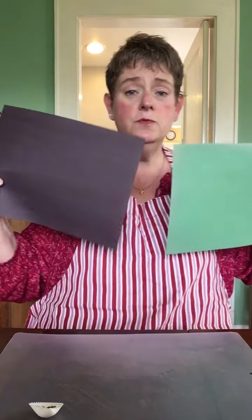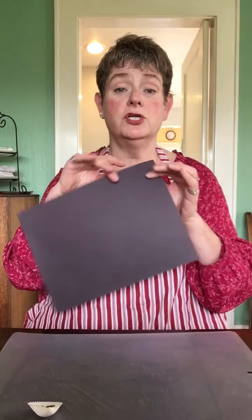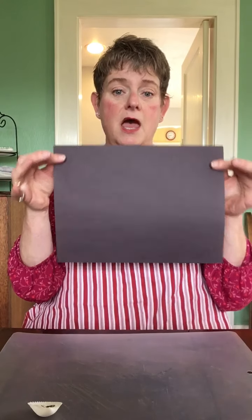Today I'm going to make a torn paper collage of the Zagros mountains in Iran. I took two pieces of colored paper, but if I didn't have this colored paper I would be happy to make it out of magazine pages, newspaper, or used office paper that my parents told me I could use. But I have this nice construction paper so I'm going to use that.